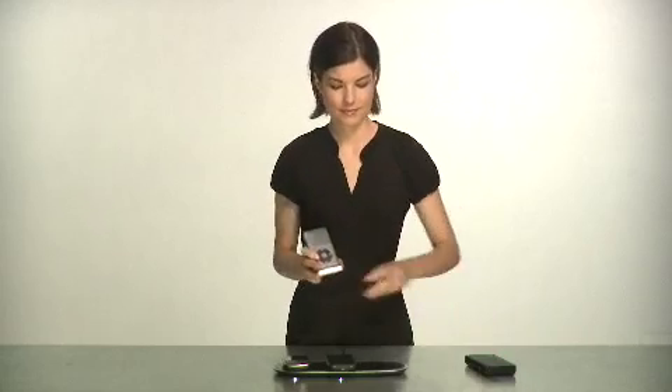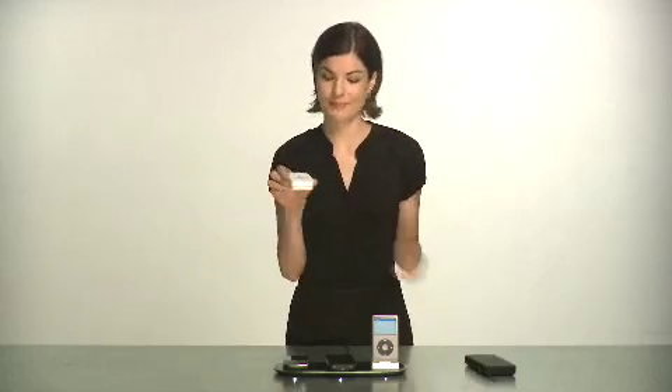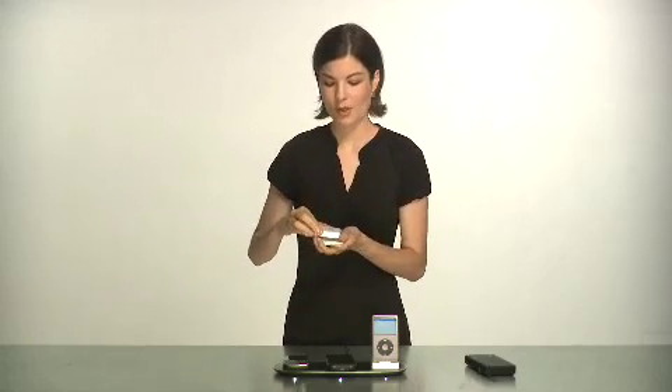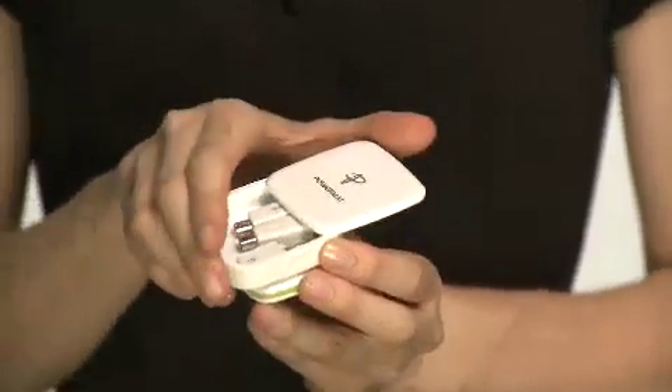Plus there's a dock for all docking iPods and iPhones. Included with every PowerMAT is the PowerCube Universal Receiver. With eight tips it can turn almost any device into a PowerMAT enabled device.